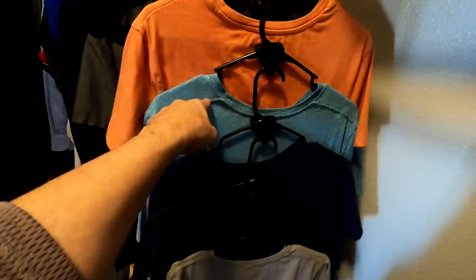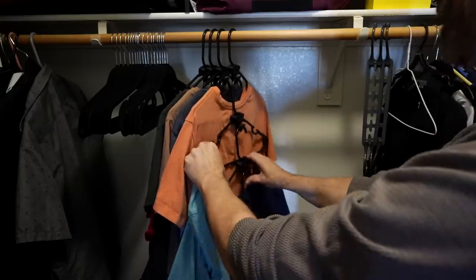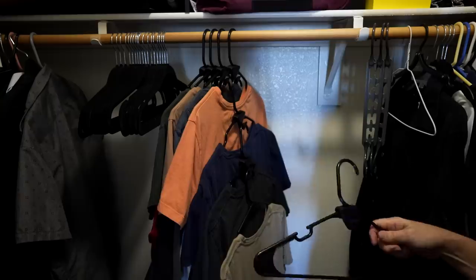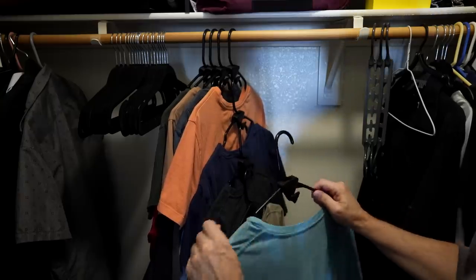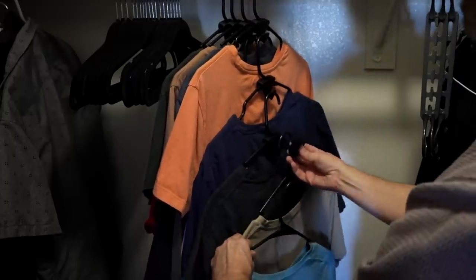Say you want to get a specific shirt — how do you access it now? I can just take it off the hanger, or you can take the whole hanger off and re-loop that one. That's not too bad. I think I like the idea of taking the hanger completely off, and when you want to add your shirt later, you just stick the Ruby triangle on there and you're done.